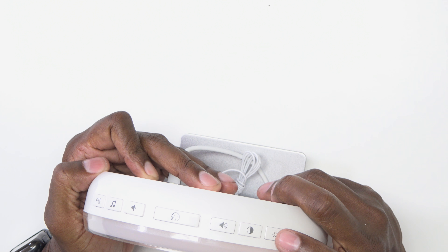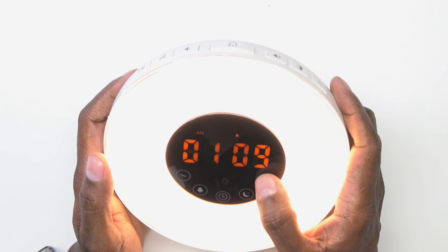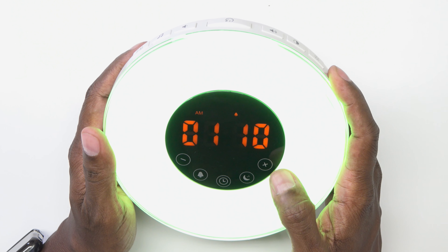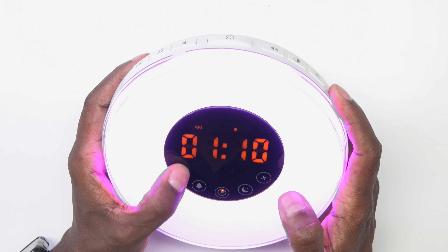To dim the light, you have a little button there. Press that and then you can tap the front here and this is where you can dim it and make it brighter and lighter. To switch through the different colors, just tap that button one time and then you'll see the color change. Then you can use this positive to go ahead and change it to different colors or this negative to go back.